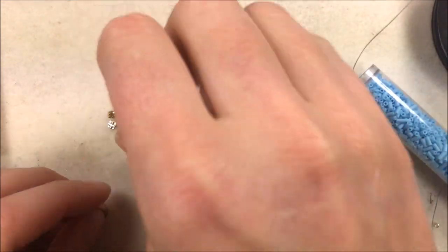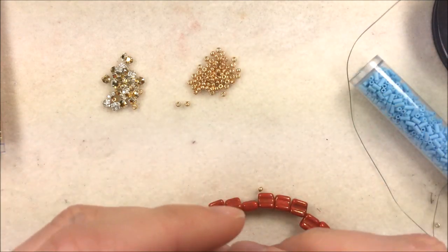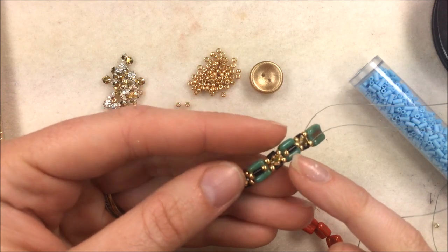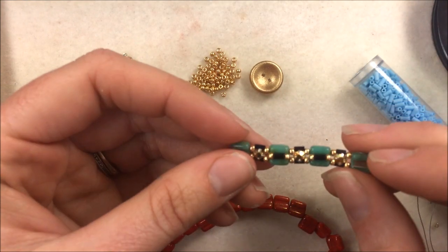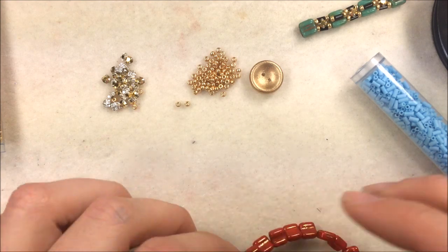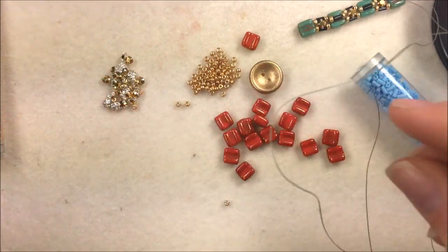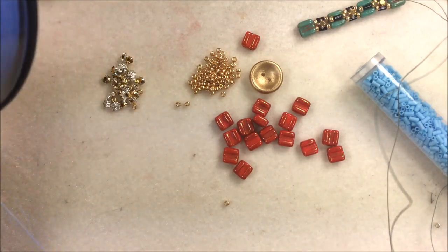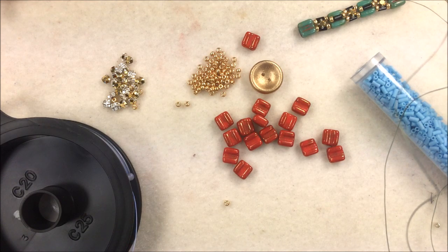We're going to get started on this bracelet by making little piles of our materials. For the materials you're going to be using everything at the same time — it's not a project where you don't use one thing right away. We are going to go up the bracelet and back the bracelet. The first round we're going to maintain our base, and the bugles get added in on the second round coming back. I'm going to cut apart my strand and get ready to start. When taking my thread, I don't cut it with scissors — you want to cut about six times the length of your wrist.